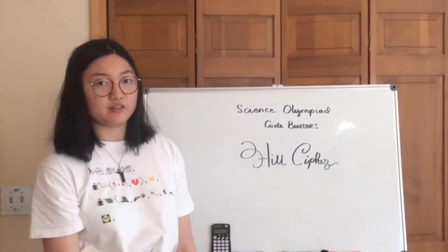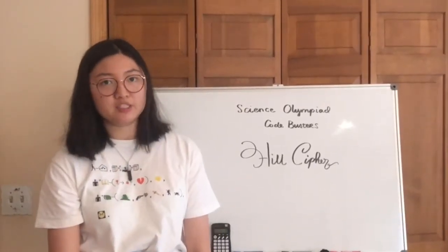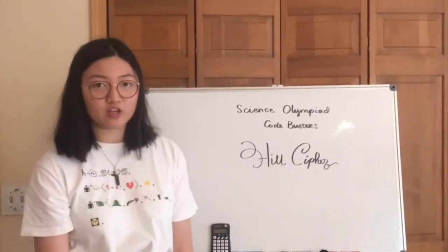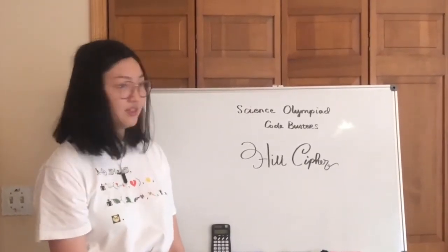Hey guys, today we're going to talk about the Hill cipher. If you watched my previous videos, you'll know that we talked about matrix math a little bit ago, and that is exactly for the preparation of the Hill cipher.